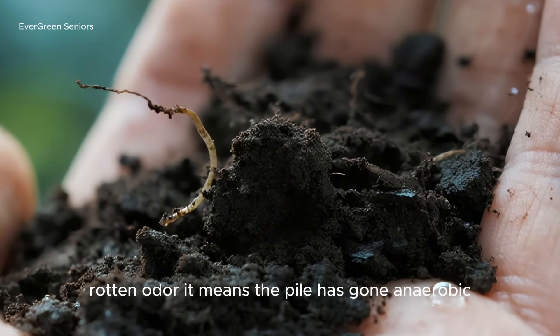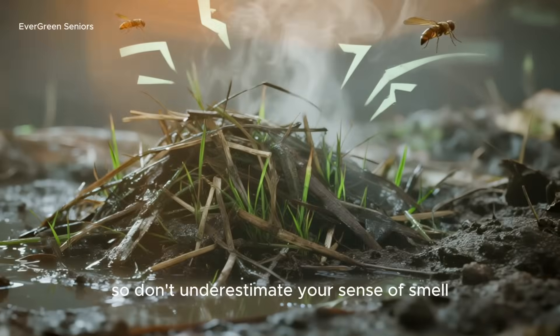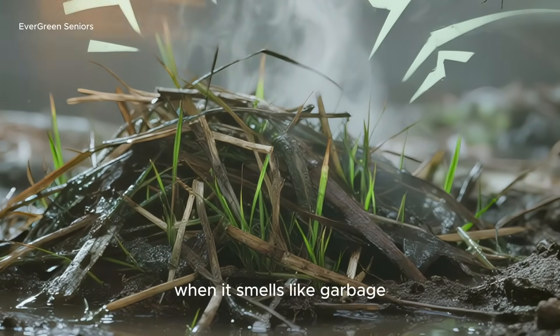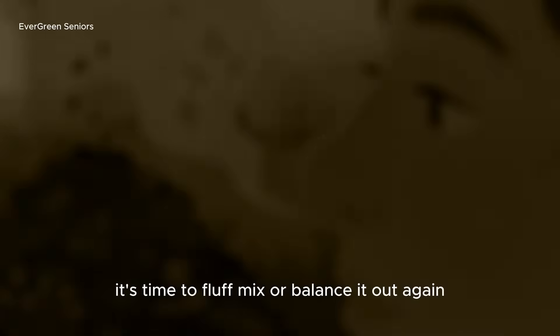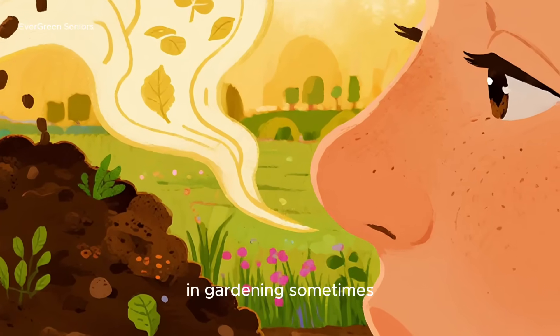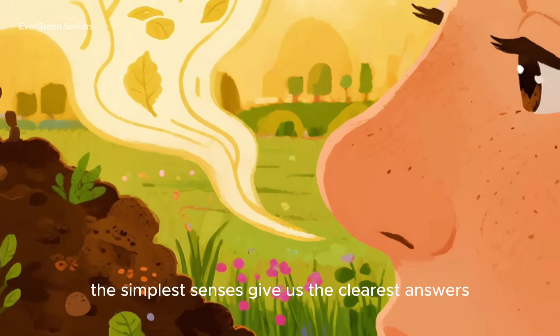If instead you catch a sour, rotten odor, it means the pile has gone anaerobic — suffocating without enough air. So don't underestimate your sense of smell. When it smells like soil, you're on the right track. When it smells like garbage, it's time to fluff, mix, or balance it out again. In gardening, sometimes the simplest senses give us the clearest answers.